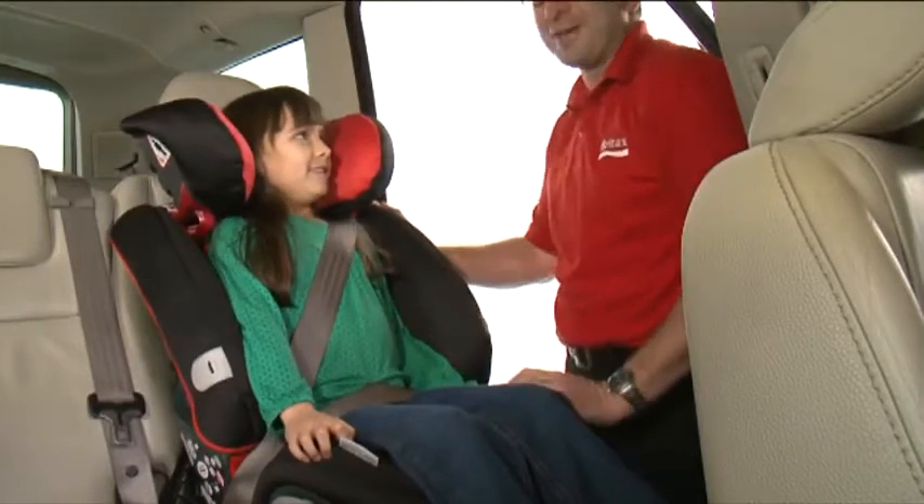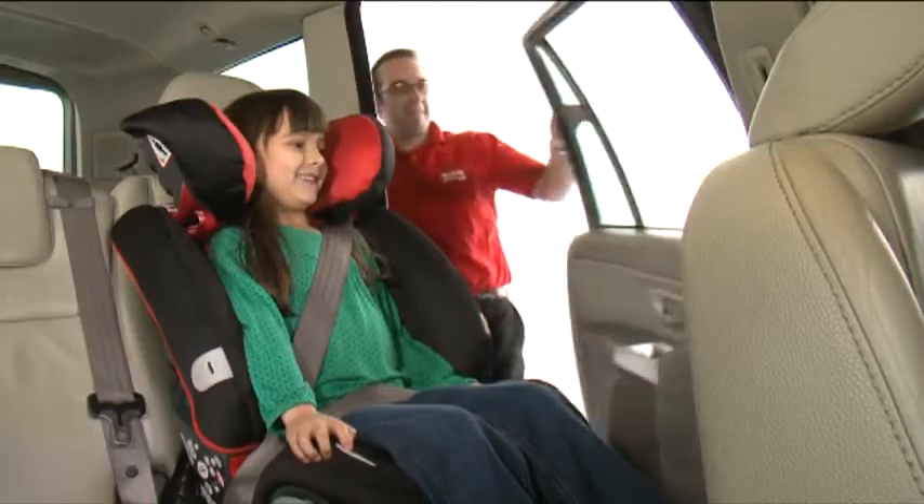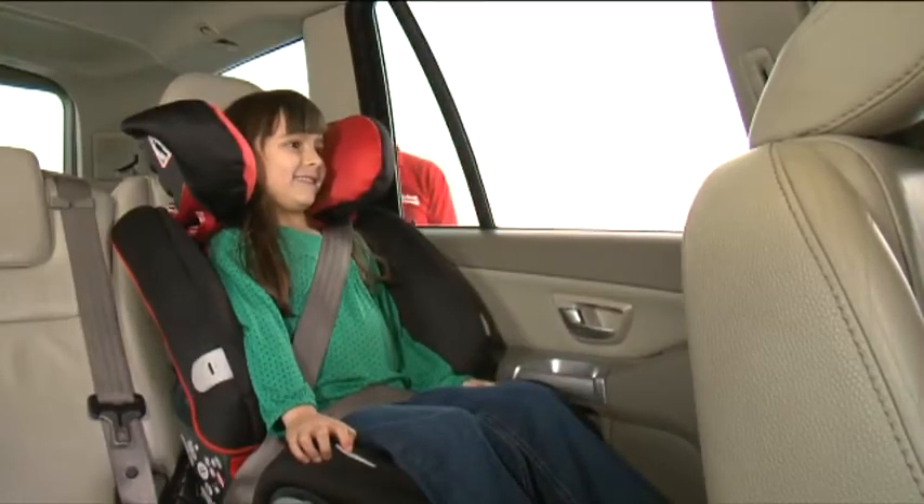Make sure that there are no twists in the seat belt and pull the belt tight, taking the slack away so that your child is comfortable and secure.